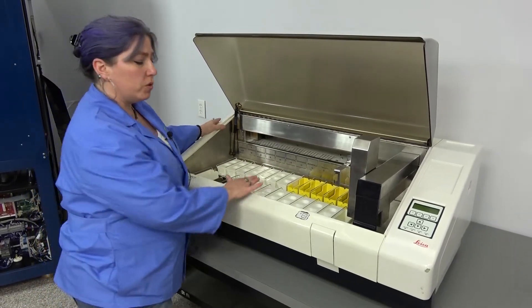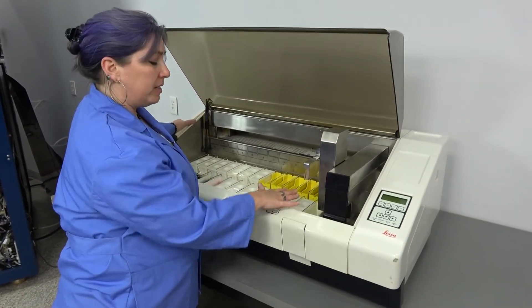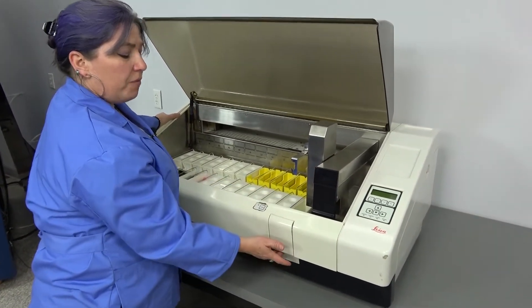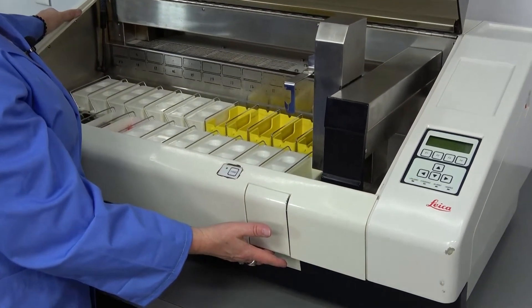In order to run these you can use any kind of baskets that you would like. The baskets from Lyco fit in here properly. If you would like to use a different brand you will have to contact Lyco for an adapter to make them work.